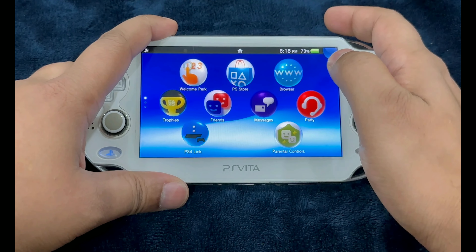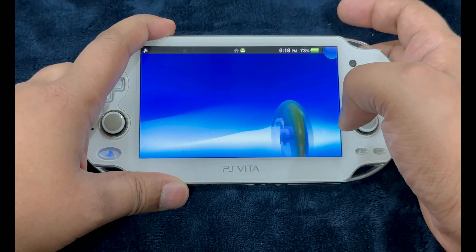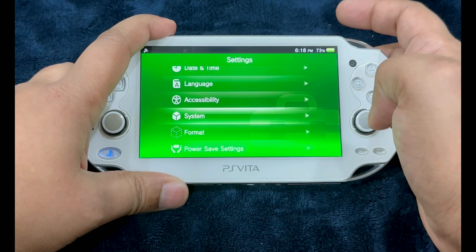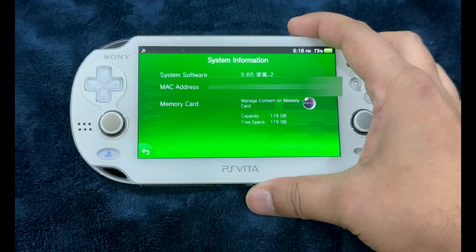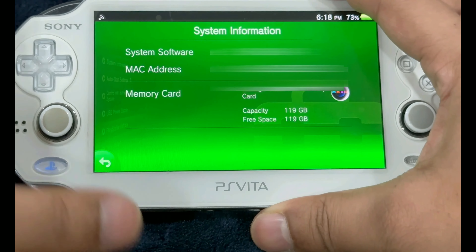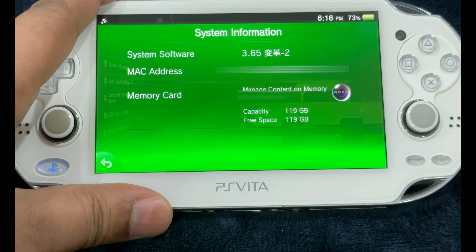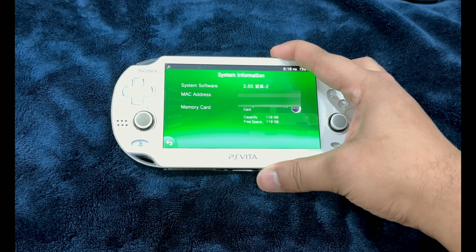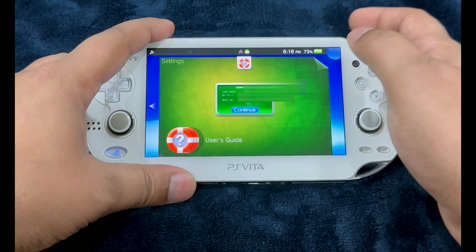The process of upgrading the storage is complete. To confirm, go into Settings, System, System Information. Under Memory Card it says capacity 119 gigabytes, free space 119 gigabytes. We have successfully upgraded the storage capacity of the PlayStation Vita.